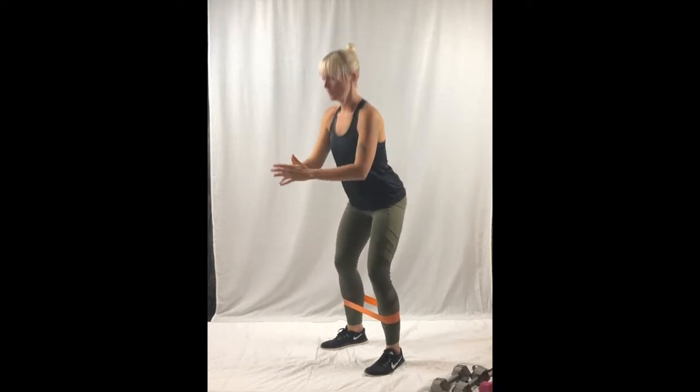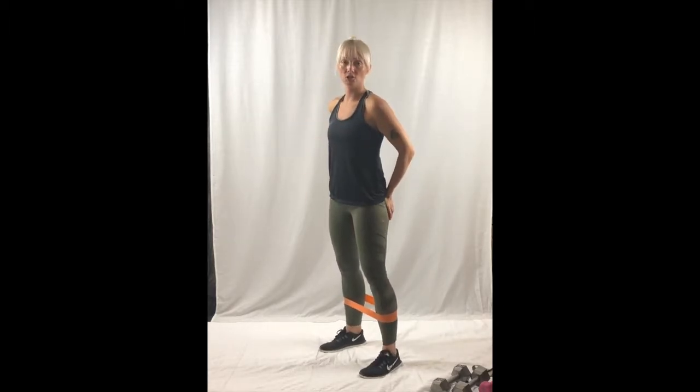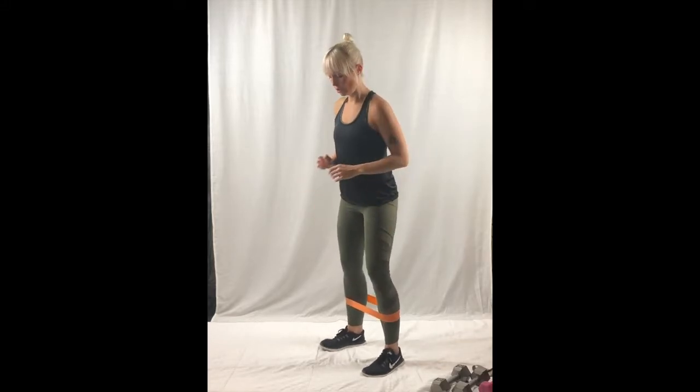Do a squat. Come up. Kick back. When you kick back, you want to flex your glutes and keep your leg completely straight. This helps activate your lower body.